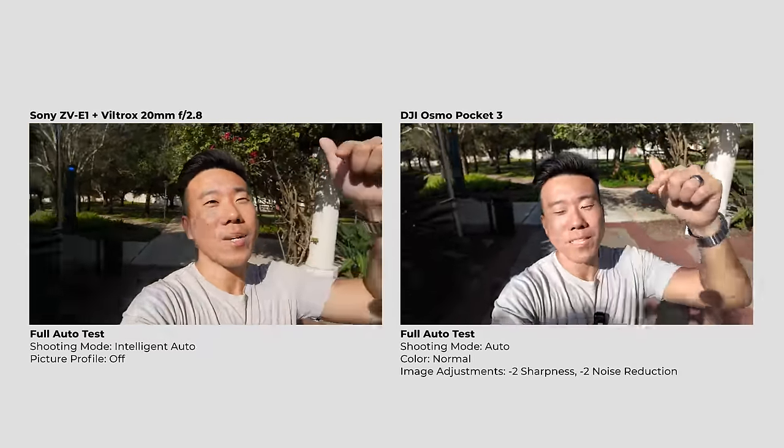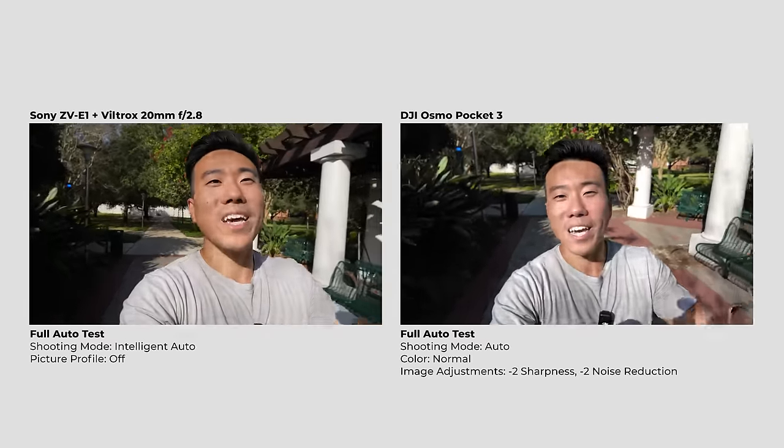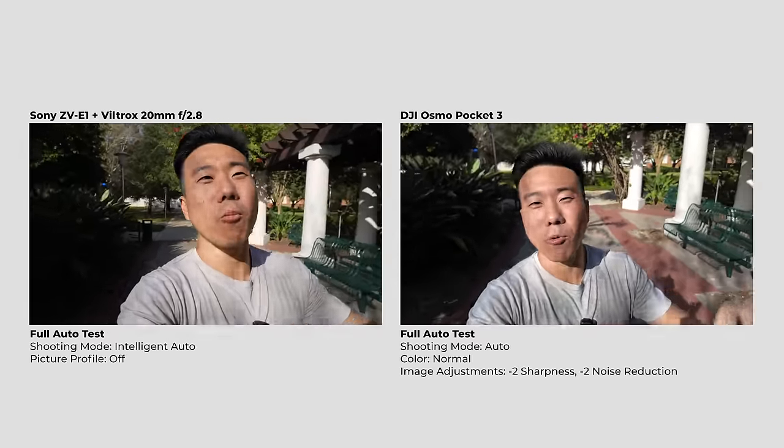I'll leave the question to you guys in the comments: which image do you like better? Straight out of camera, all in auto mode, all in normal color — the Osmo Pocket 3 or the Sony ZV-E1? I'm going to keep both cameras in their auto modes while I talk about the next topic: microphones.